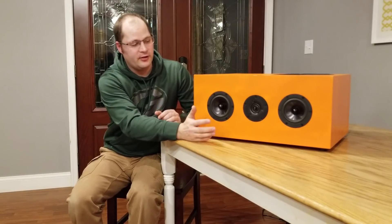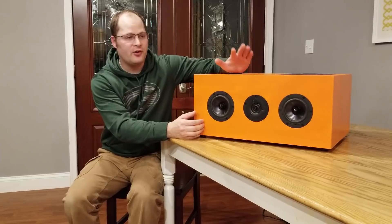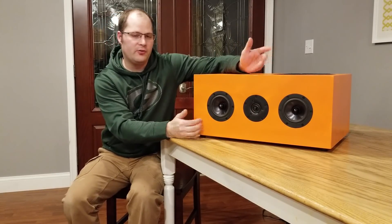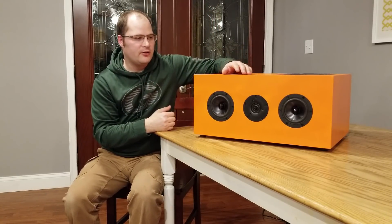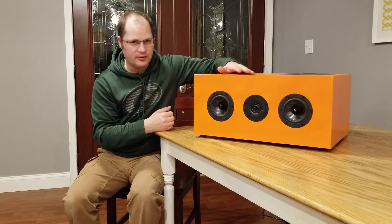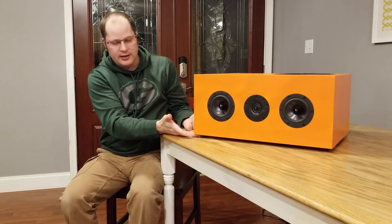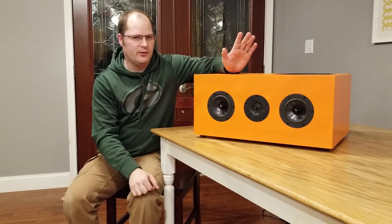Why would you build this? A couple of reasons. First, it's very versatile — it can go in this orientation as we have now, or you can flip it and use it in an MTM-type configuration. As far as placement options, you have a lot of really awesome choices: on stands, on the floor, or with little feet like I did for a center speaker. You have a lot of options with it.